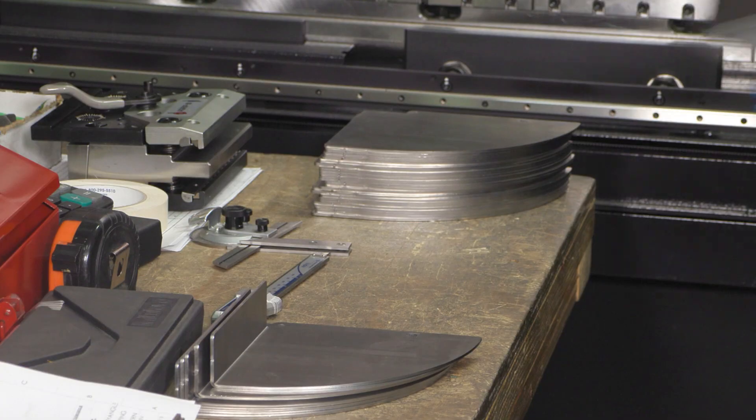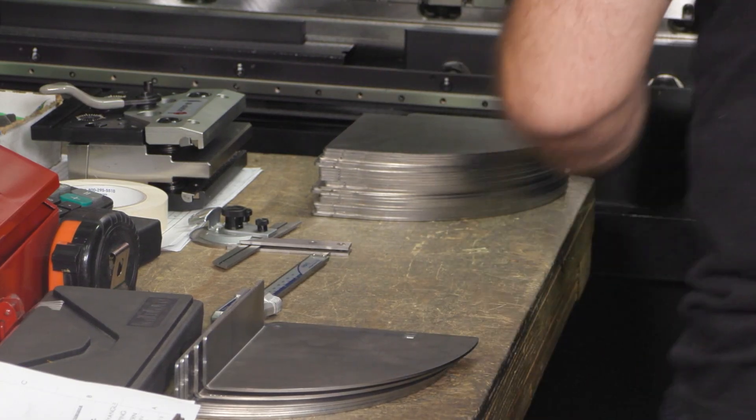Once the parts are flattened and cleaned up, they are bent on a world-class press brake.